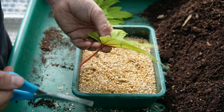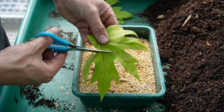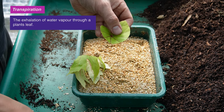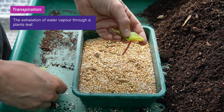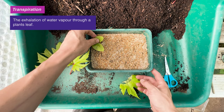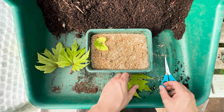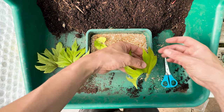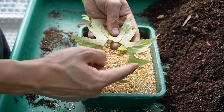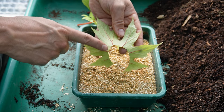As with any propagation, we're going to reduce the surface area of the leaf. The reason we do this is to reduce a process called transpiration, which is the leaf losing water through evaporation from the surface of the leaf. That's going to help retain moisture in the cutting material to prevent it drying out and dying before it has a chance to grow roots. Amazingly, we can even use the section of leaf we've cut away to grow multiple new plants.